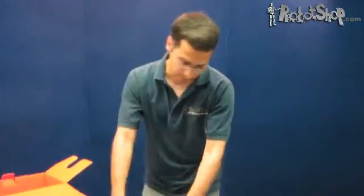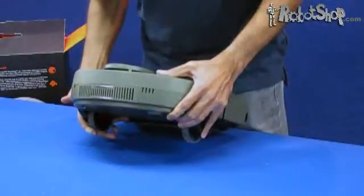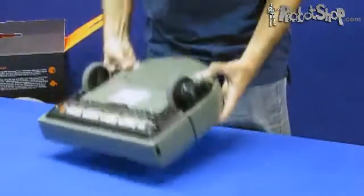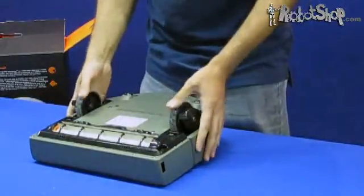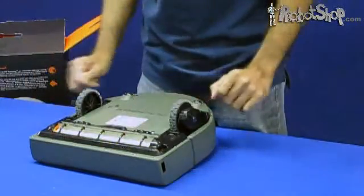Looking at the back of the unit, you've got the vacuum exhaust port and the two charging terminals, which we'll see when we look at the charger. Now flipping the robot over — on the underside you've got standard fare for robotic vacuums: two spring-loaded drive motors positioned more or less in the middle of the robot.